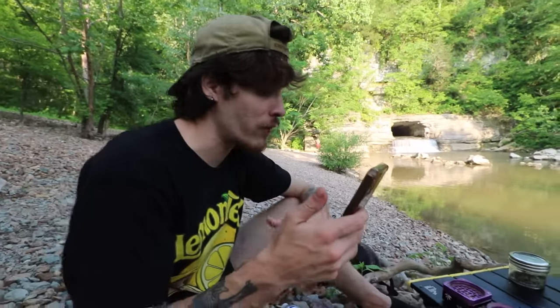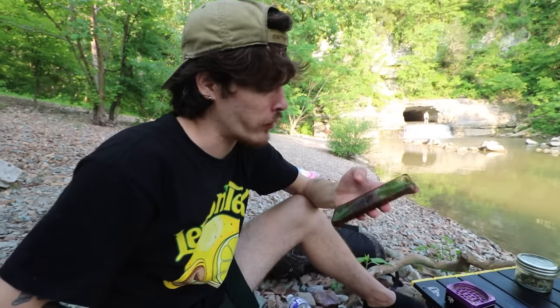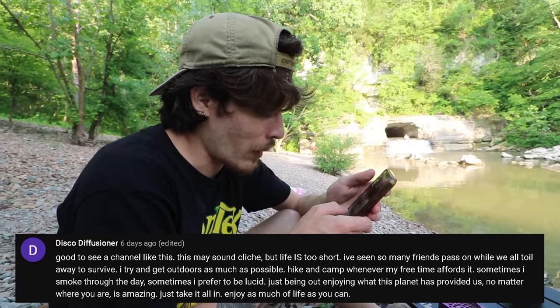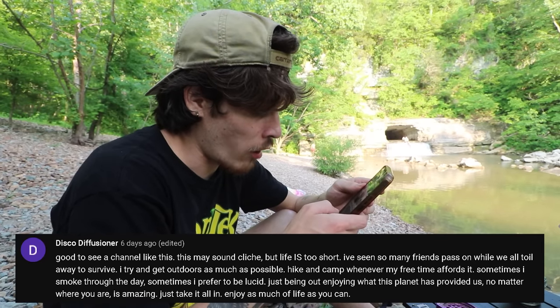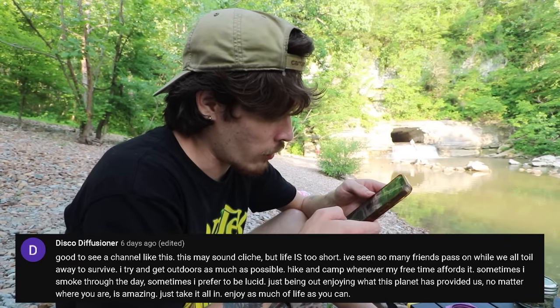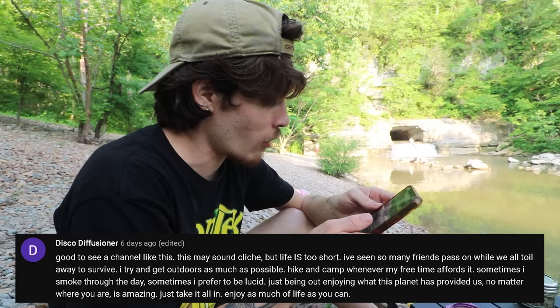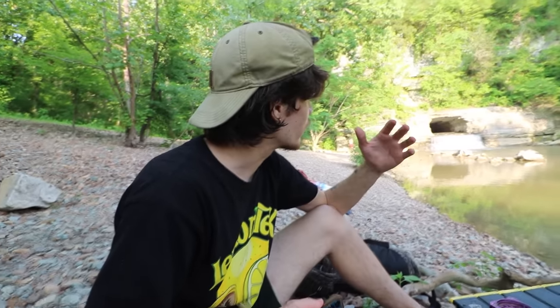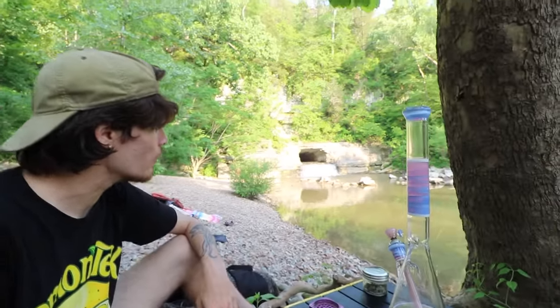I'm going to read some comments from the previous video. I always enjoy reading your guys' comments, and if you want to be featured in the next video, feel free to drop one. Disco Diffusioner says, 'Good to see a channel like this. Life is too short — I've seen so many friends pass on while we all toil away to survive. I try to get outdoors as much as possible, hike and camp whenever free time affords it. Just being out enjoying what this planet has provided is amazing — take it all in, enjoy as much of life as you can.' I wouldn't say that sounds cliché at all. So many of us get distracted with life and what we're trying to accomplish, but every once in a while you've got to come out and just chill.